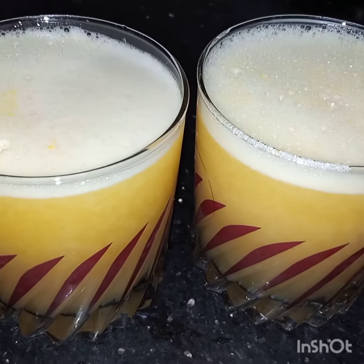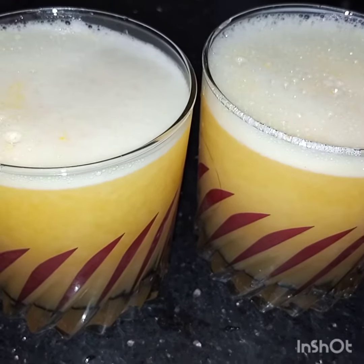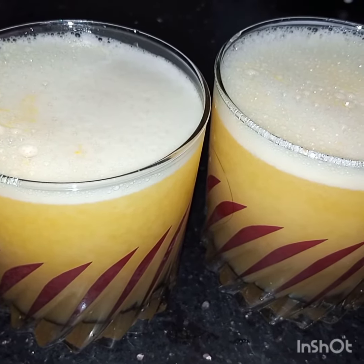Very simple, quick, and different — refreshing mango lemonade is ready to be served. I hope you like this video. See you soon in my next video, inshallah.